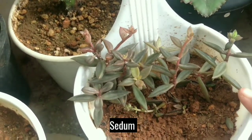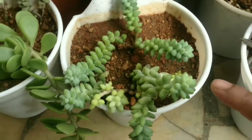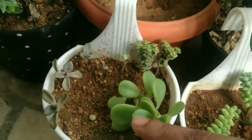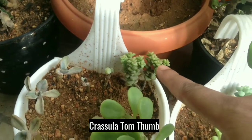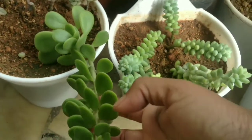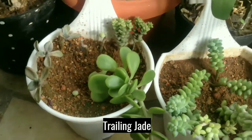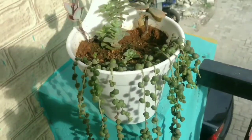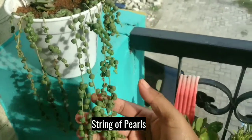It's Sedum variety. And this is Sedum Burrito. I don't know the name. And it's Crassula Tom Thumb. This is Trailing Jade. This is String of Burls.